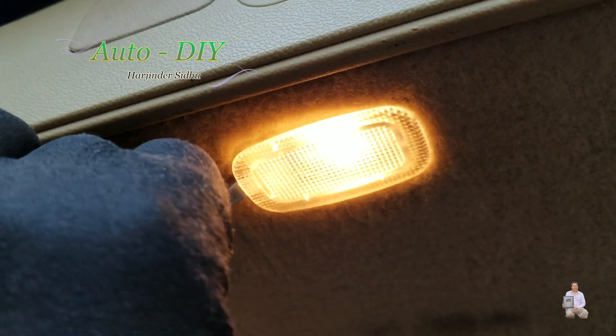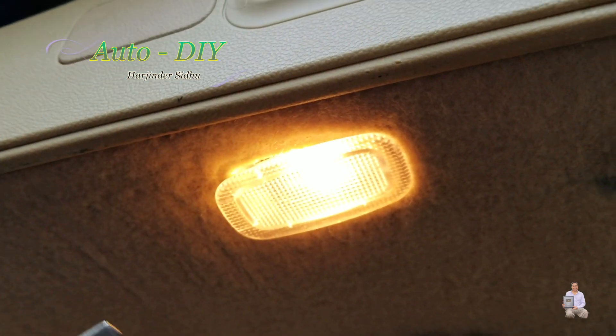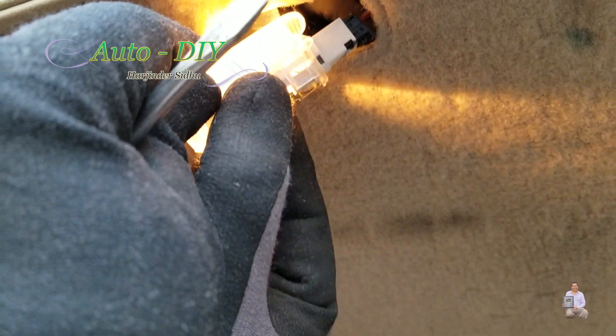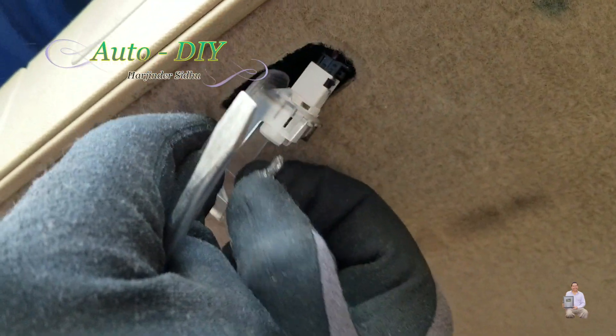You need a flathead screwdriver. You put it on the side and once it's pushed down, then you pull it down just like this — and this is the bulb. You just pull it out like this.